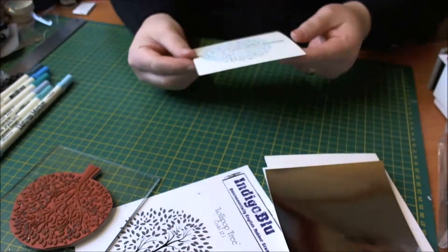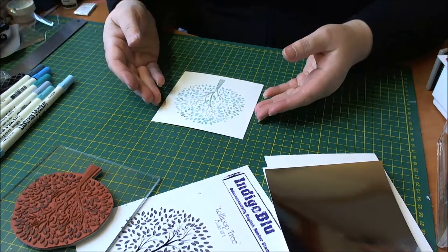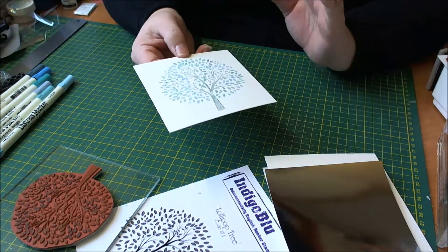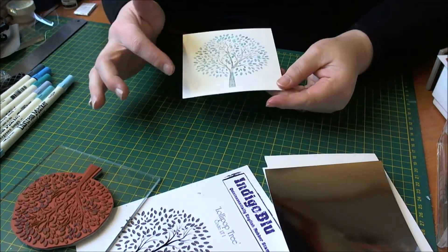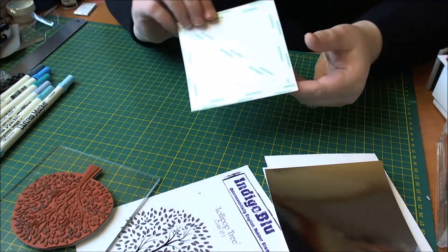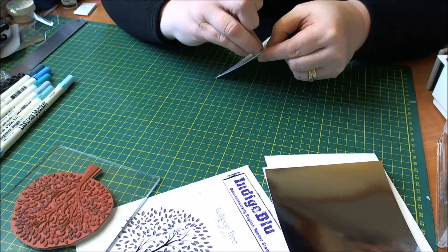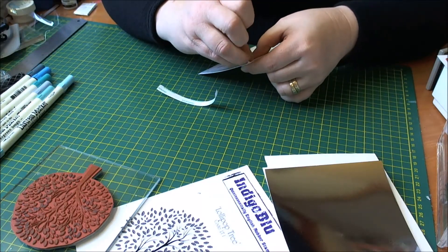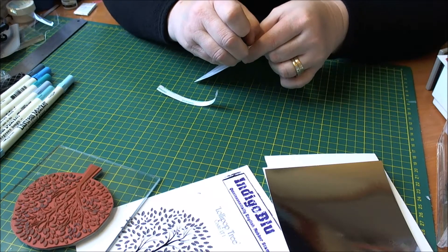You can use this card for any occasion — you can make it as a Christmas card, you could also make it as a thank you card, any sentiment you want really you could pop at the bottom of this card. I'm going to speed through the process of me picking the tape off and I'll be back in a second.